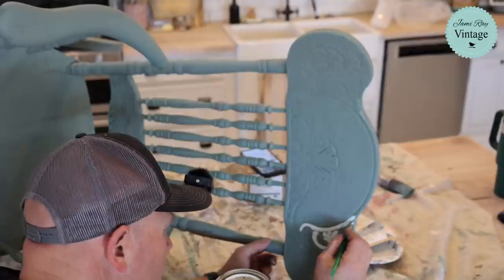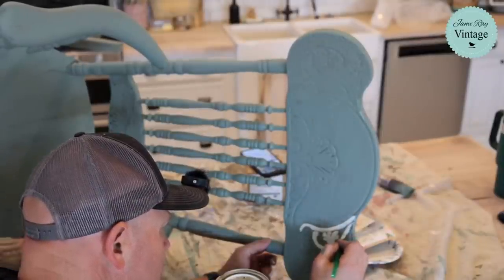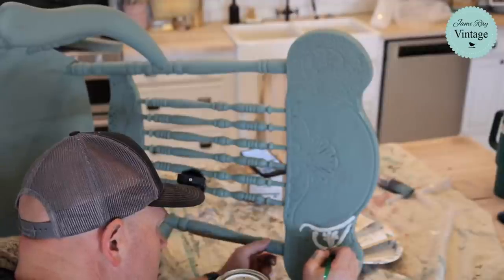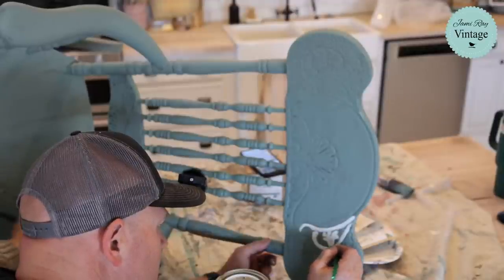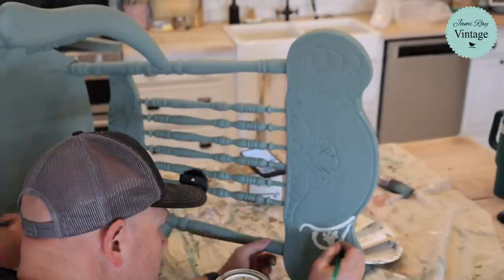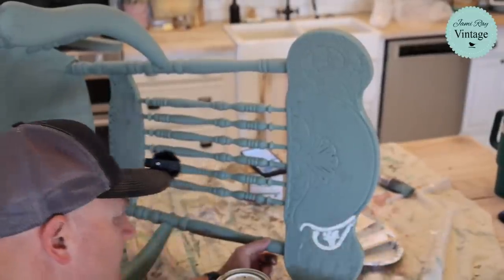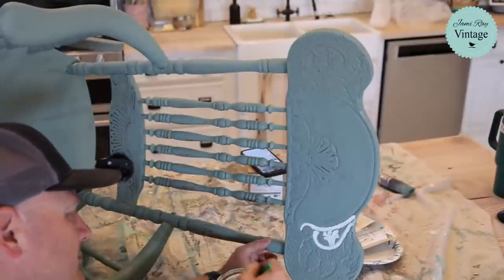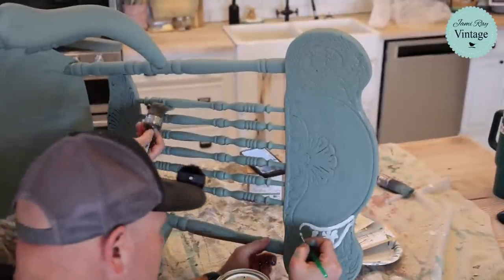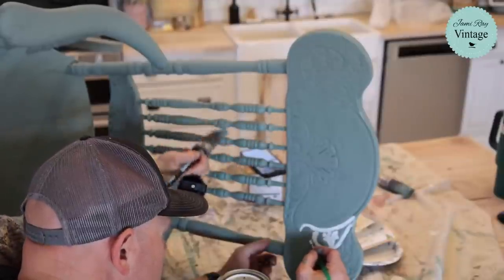I used to freak out about two-toning. Sasha, who makes the milk paint, used to paint all the time and she would do two-tone. I asked her, do you tape it all off? She said, you just paint it. And I was like, what do you mean you just paint it? Then I started doing it and I got it. It's fine — you just do it. If I can do it, anybody can do it, because I'm not a neat person.